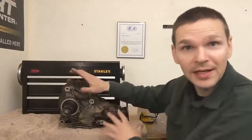In this episode, we'll be tearing into this bad boy. It's a transfer case of a 2005 Hyundai Santa Fe.